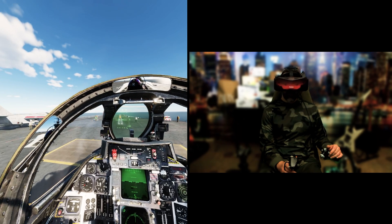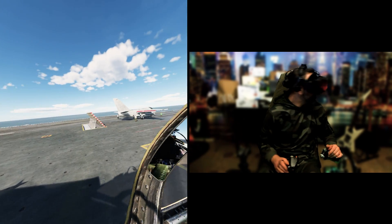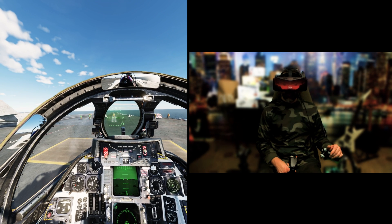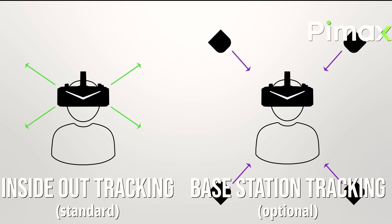The Crystal Lite does not need batteries — the necessary power is taken from the DisplayPort cable. The head and controller motion tracking system is the same as the Crystal, namely integrated inside-out tracking, so there is no need to buy base stations to track movement. However, if someone intends to use them, it is possible to use base stations through a faceplate called Lighthouse, which is sold as an optional accessory.